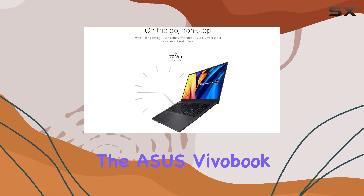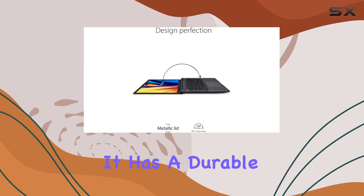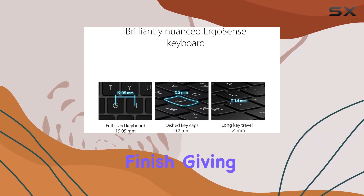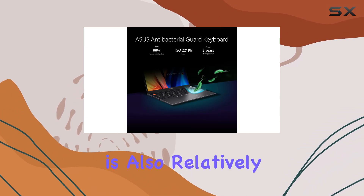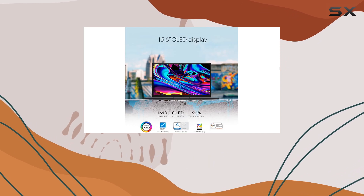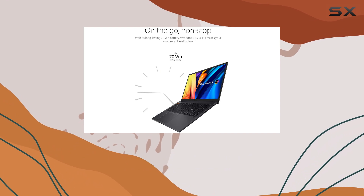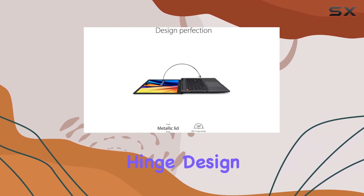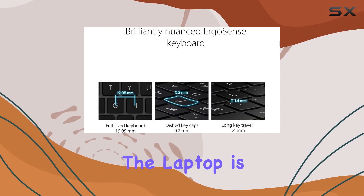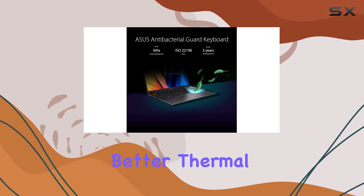Moving on to the design, the Asus Vivobook S15 OLED sports a sleek and modern look. It has a durable and stylish aluminum chassis with a sandblasted finish, giving it a premium feel. The device is also relatively compact and lightweight, measuring just 16.5 millimeters thin and weighing 3.97 pounds, making it easy to carry around in your backpack or briefcase. The ErgoLift hinge design is another nice touch, slightly tilting the keyboard when the laptop is opened, providing a more comfortable typing experience and improved airflow for better thermal performance.